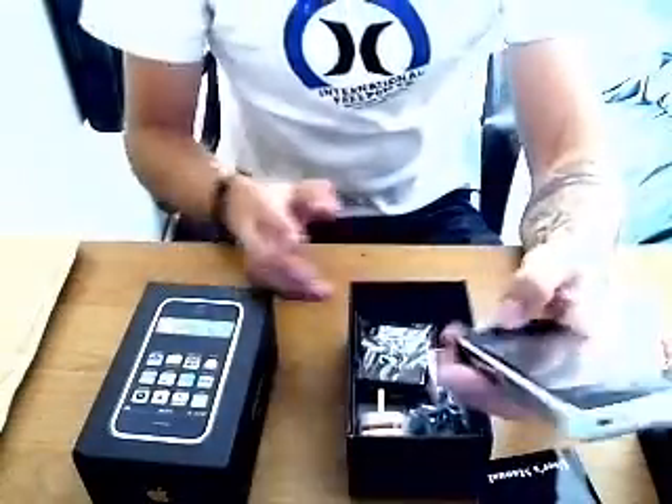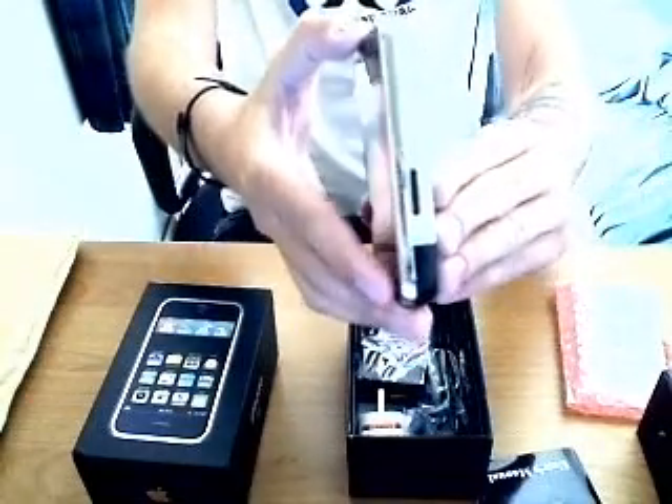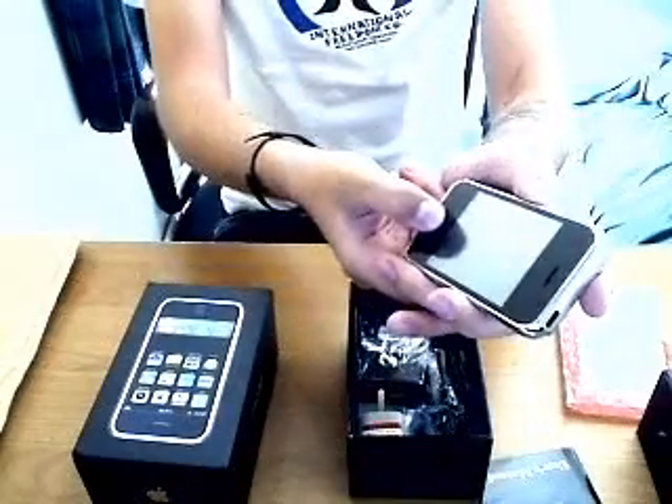So here's the phone. Well, it looks like an iPhone. It's a bit fatter than an iPhone, but it's not too bad.